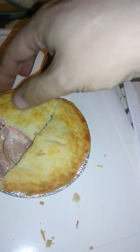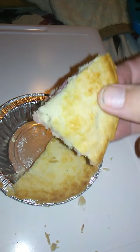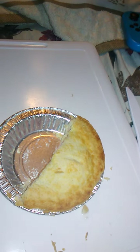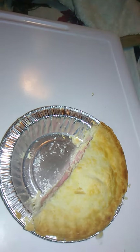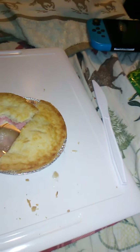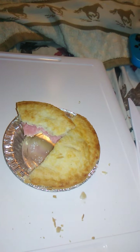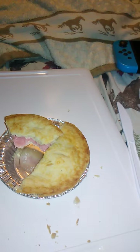Flavors are all balanced out really nicely. I love that strawberry filling. It's very, very sweet. The pie crust is good, too.